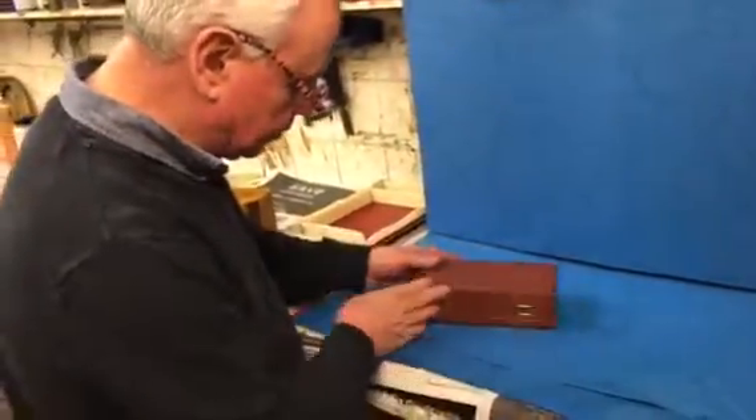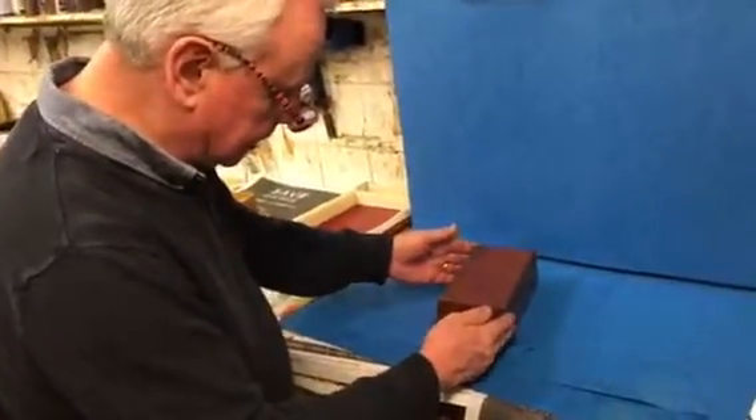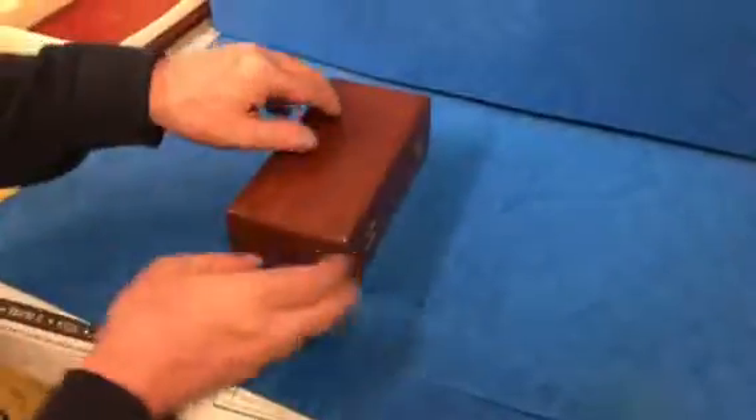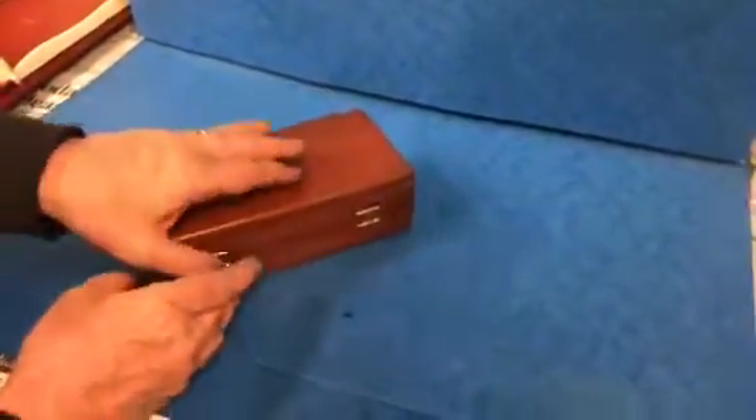This is a really nice little Victorian 1880 travel chess set. It's mahogany, all the original finish. You've got two hooks there to lock it.